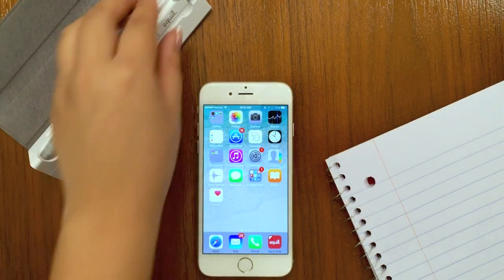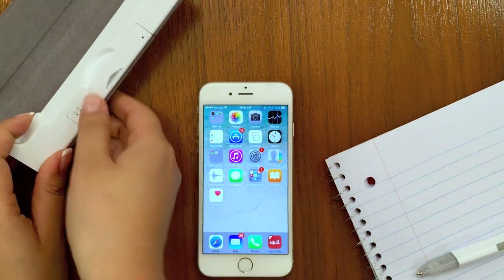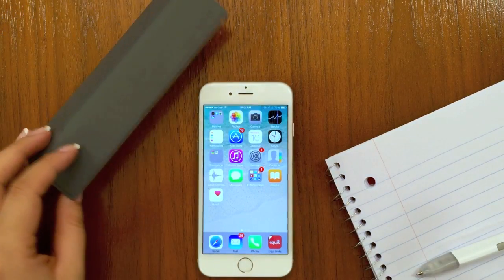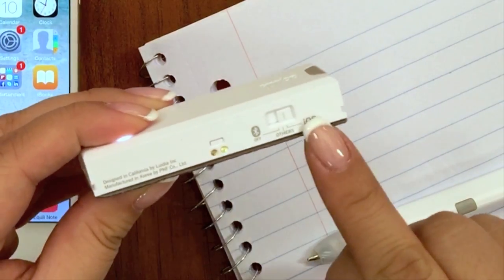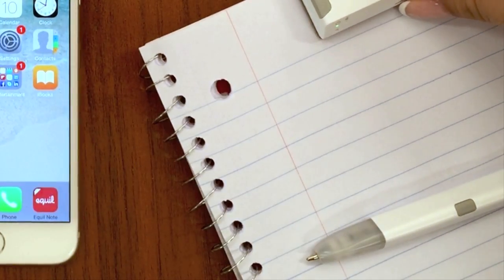To connect your Equal SmartPen to your iPhone using Bluetooth, remove the SmartPen and receiver from the cradle. Make sure the receiver is set to iOS and then place or clip it to the top of a piece of paper.